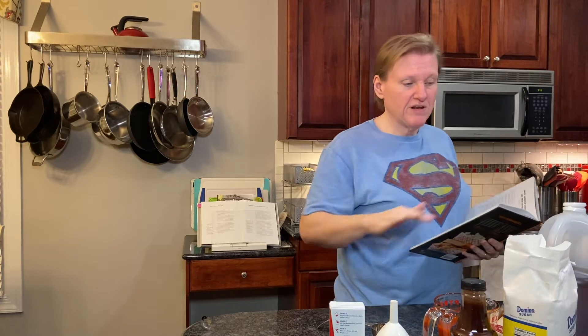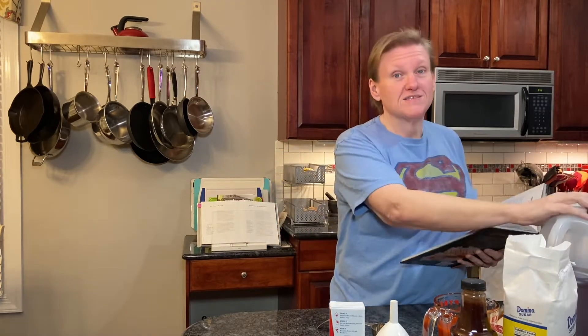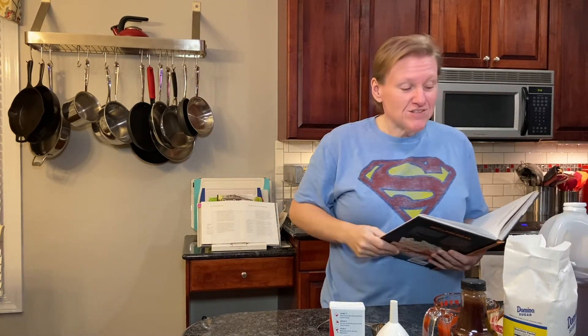So this is actually very simple. I have all of my ingredients right here, and we're making enough for a whole hog party. The book has two recipes in it — one for a normal amount and one for when you're cooking a whole pig. That's the one that we're making, and it starts with apple cider vinegar.